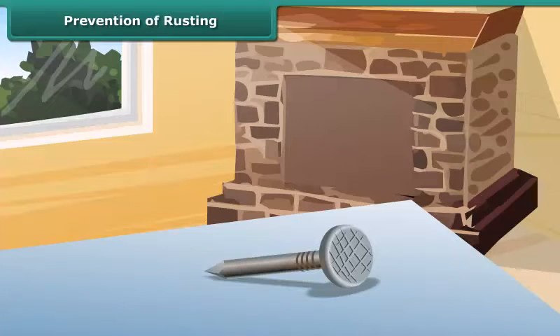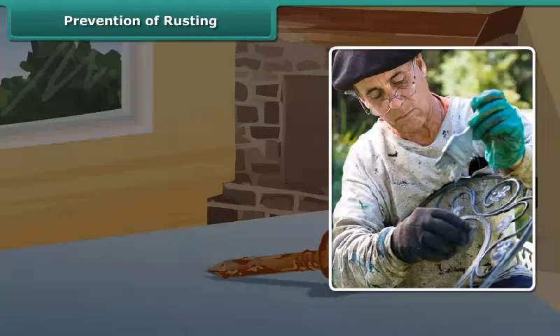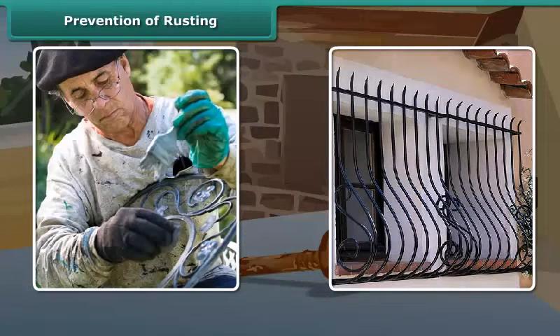Prevention of rusting. Rusting slowly destroys iron articles. You may have seen that paint is applied to iron grills of windows and balconies. It prevents the formation of rust on them. So we can prevent rusting by preventing iron articles from contacting moist oxygen or water.